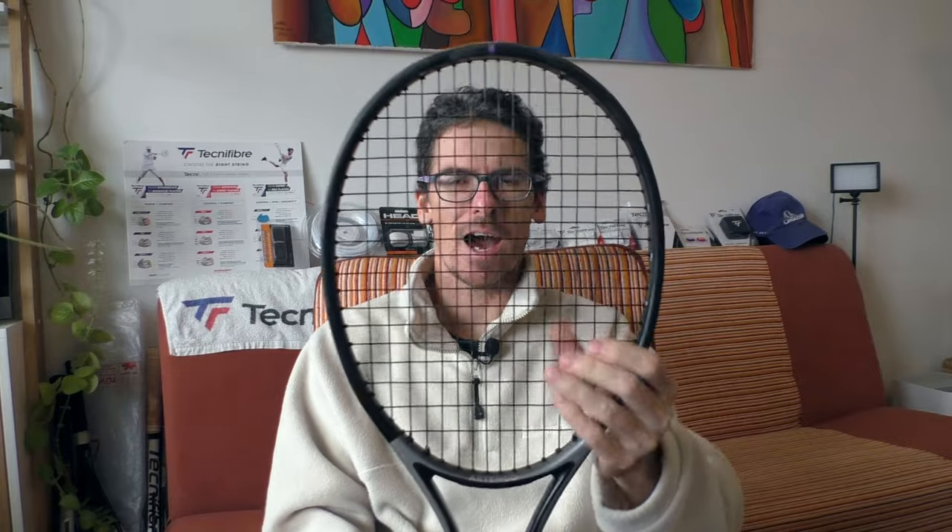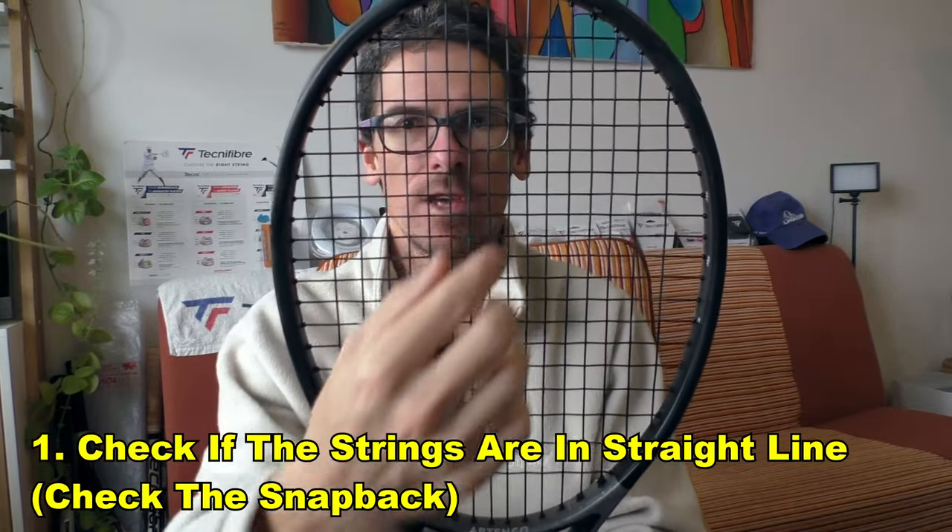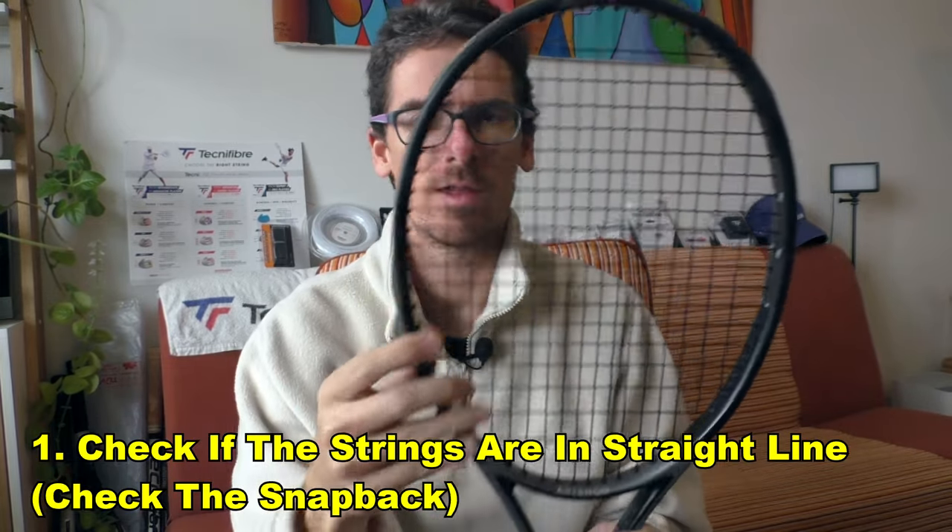The first thing you need to do is look at how the strings appear. Check if the main string comes back after you hit topspin — you need to check the snapback effect. You can see that when I move one of those strings in the middle, the string just stays in place; it doesn't move back. I can open the strings but they don't snap back. You can actually feel how soft the strings are.